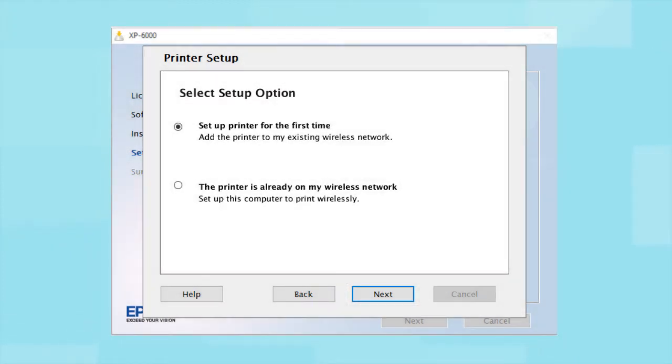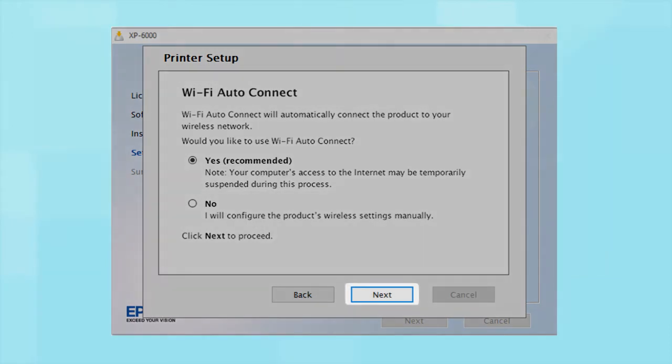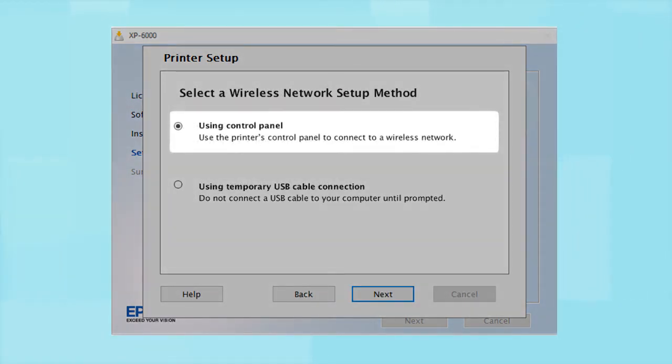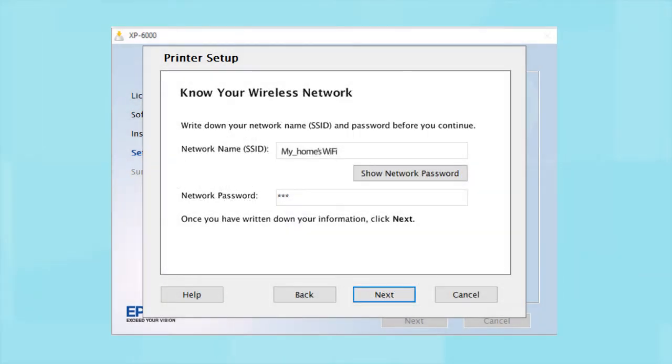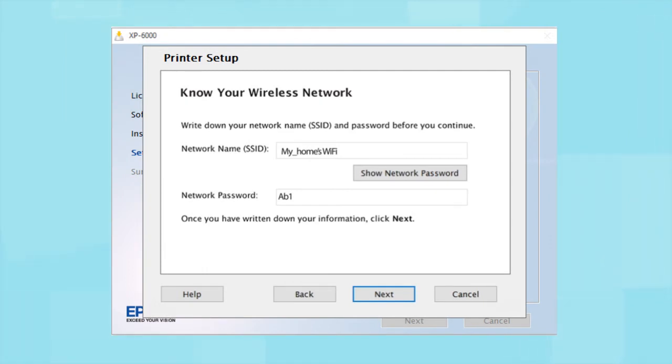If the installer is able to detect your wireless settings, you see this screen. Select Yes and click Next. You will need your wireless network's name and password in order to set up your printer. This information will automatically appear on the screen if your computer is connected to a wireless network. Click Show Network Password to display the password. Then, copy down the wireless network name and password exactly as shown. When you're done, click Next.